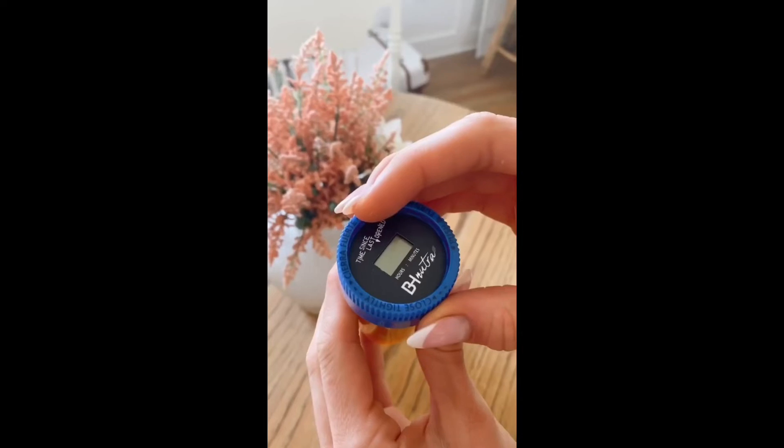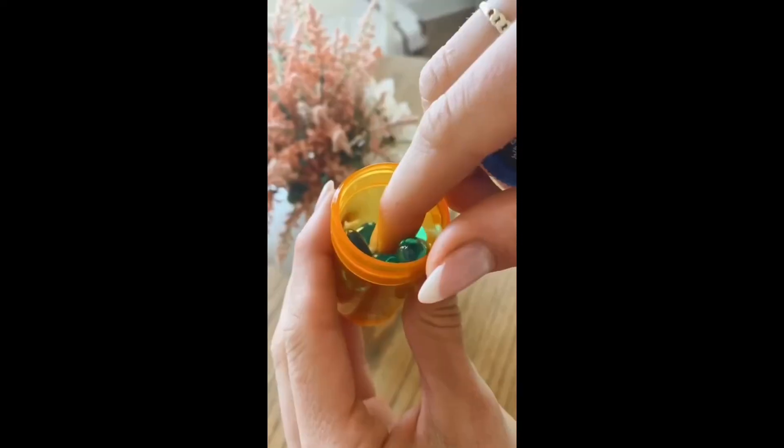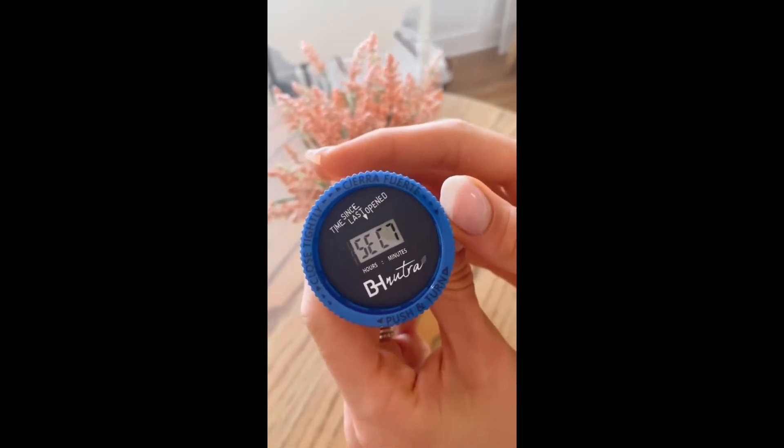Amazon Home Hacks. This cap shows the time since last opened so you're never confused or forget. Once you remove the cap, the timer starts all over again, and the cap works on most bottles.